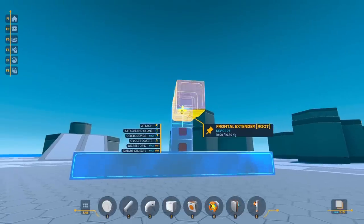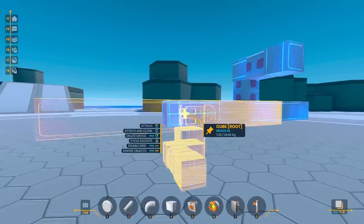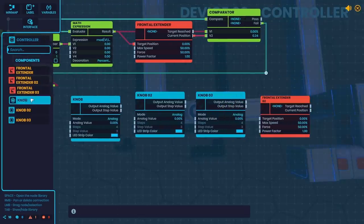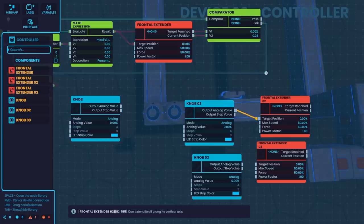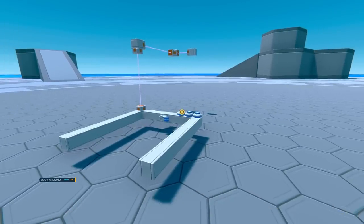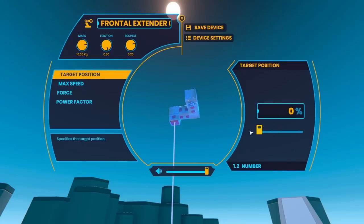But of course, this is only going to work for the Z-axis, and for the other two axes, I was going to need two more frontal extenders. Once I got another one in place, I also wanted to add on some legs to give this thing more of a stable base. After securing that, I added in the other frontal extender, and I also added in some logic and knobs so I'd be able to move all of these around independently, and I was able to get to any point that I wanted.